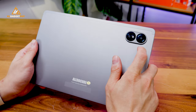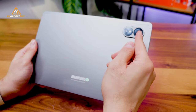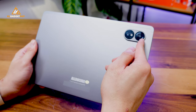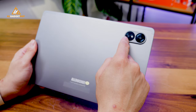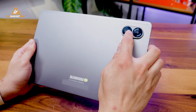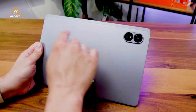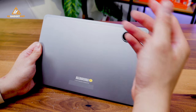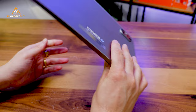You do get a dual camera setup on the back — it is a very nice camera array. Only one camera is usable: it is a 13 megapixel main camera assisted by a 2 megapixel AI lens. You even get an LED flash if you want to take photos in low light. This is also a 4G LTE tablet and it supports dual SIM connectivity.